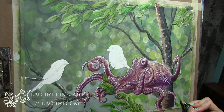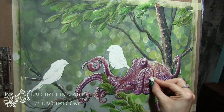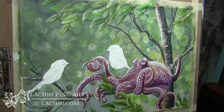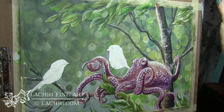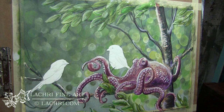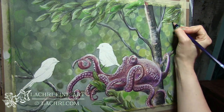I recommend always having a scratch piece of paper next to you because these colors do not look the same as they're marked on many of the pencils. You always want to test it and add water on that paper to find out what that color is actually going to look like, or if you're mixing colors, find out before you touch your paper. Now I'm defining these leaves a bit better.